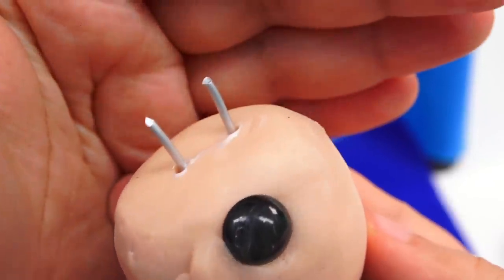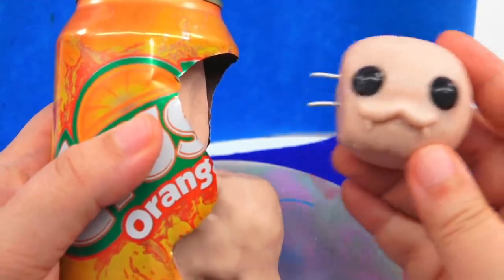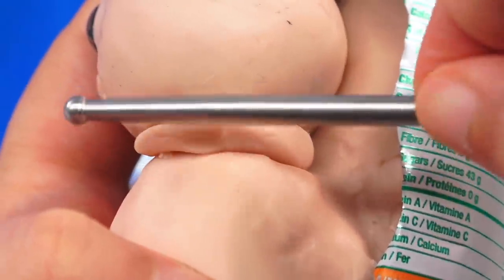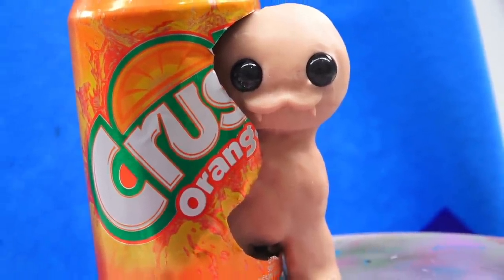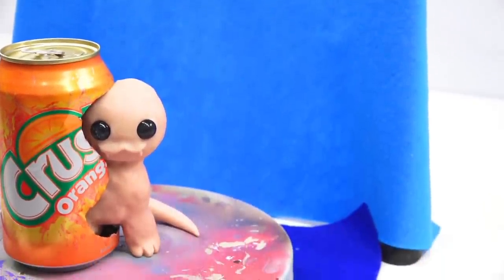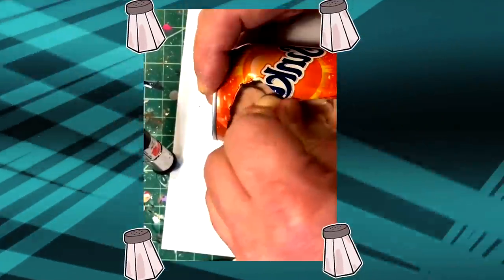I added two pieces of wire just to make sure we have something to hold on to. If it falls, then we're just not lucky — we're going to have to do praying to the baking gods later on. And one tiny part before we move on: I added a little tail. At this point let's look at the video again.